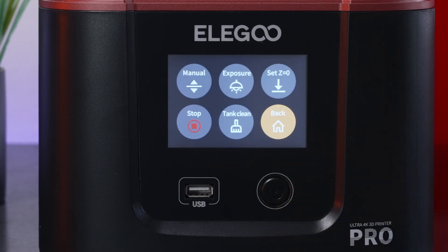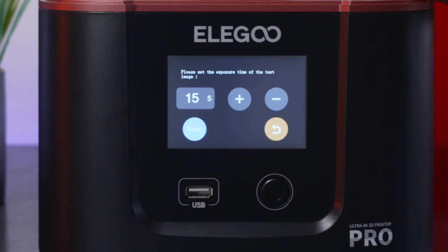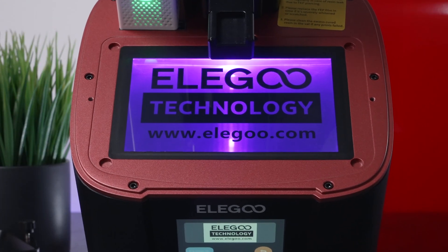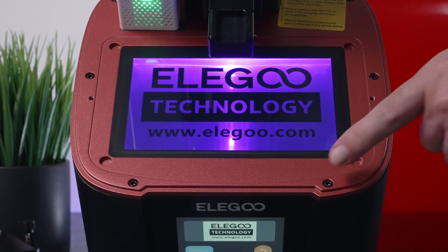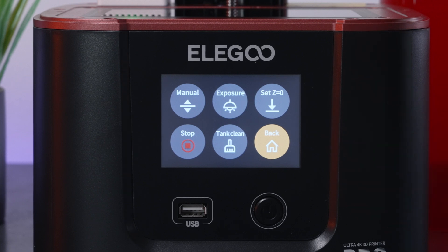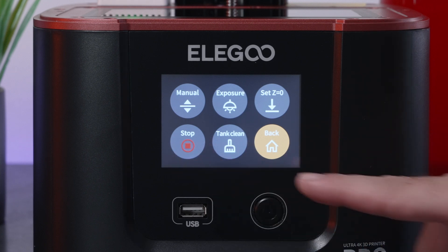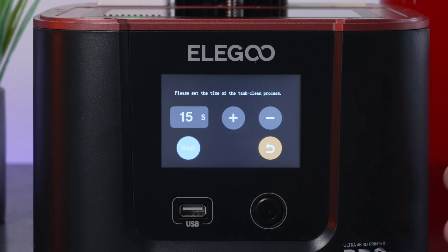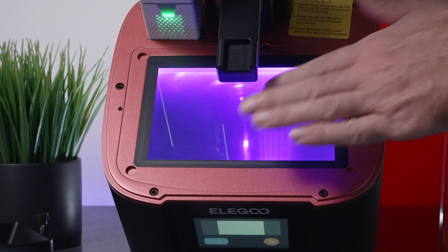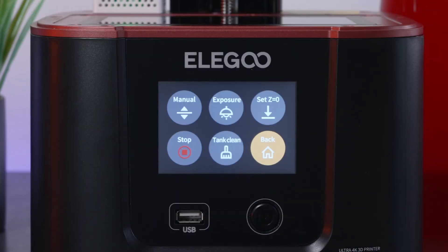Let's check out the touchscreen display. Under Tools we can move the Z-axis up and down. Under Exposure, we can test the screen — click Next and it draws up an image on top so you can verify the screen and UV lights work. We've got Set Z, which offsets where the build plate starts. There's a dedicated Stop button and a Tank Clean button. Tank Clean opens the screen completely with wide-open UV rays — this is good for solidifying whatever resin is left in the tank so you can peel it off.